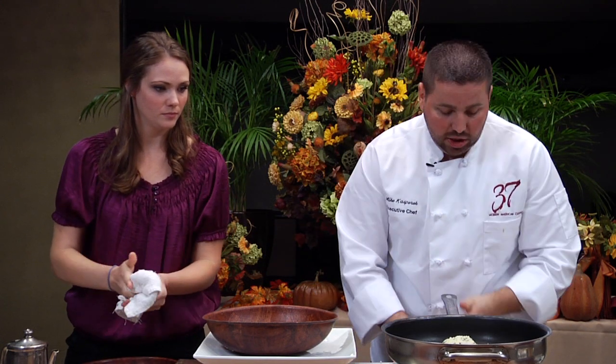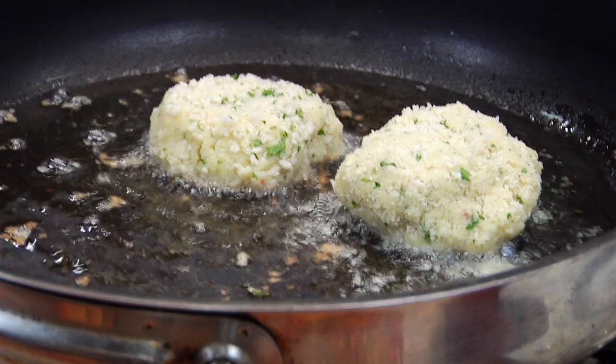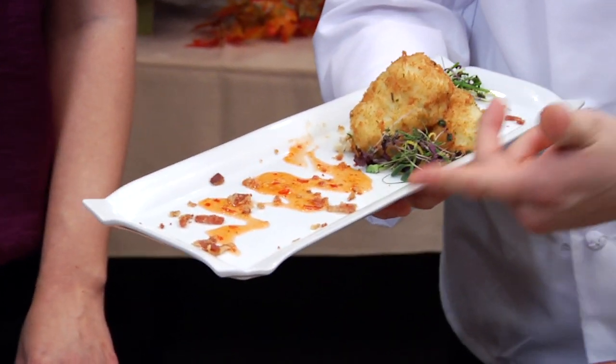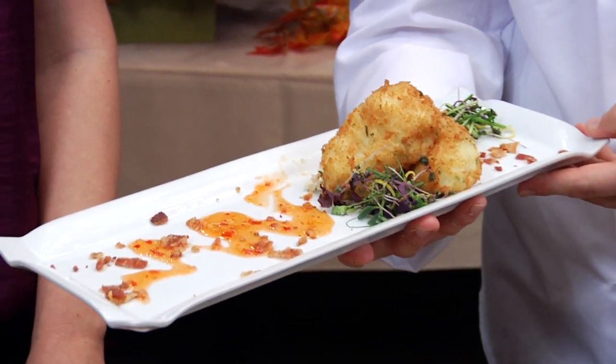We're going to fry them about two minutes on each side until they get golden brown and heat all the way through. We did use a little raw egg, so we want to make sure they're cooked through. After they're done pan frying, you plate them up with a little organic microgreens and lemon zest. I chose to use a horseradish chili sauce.